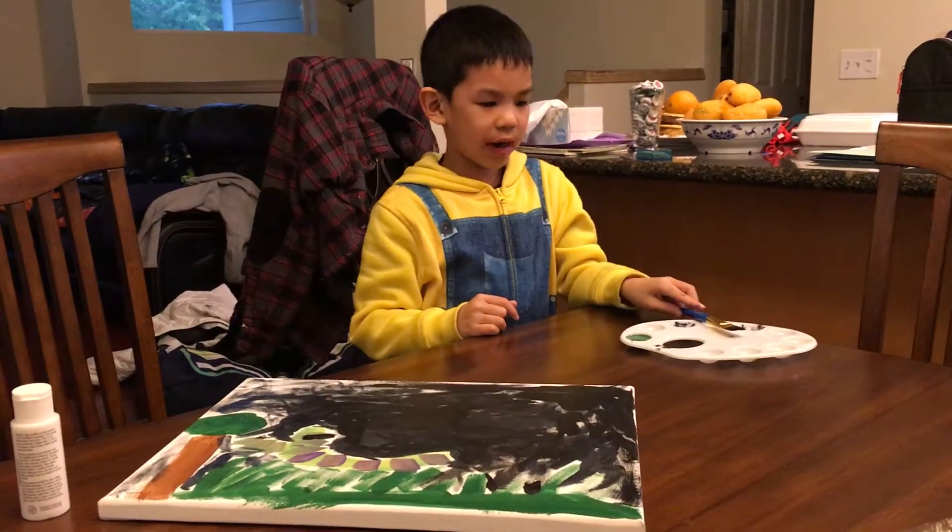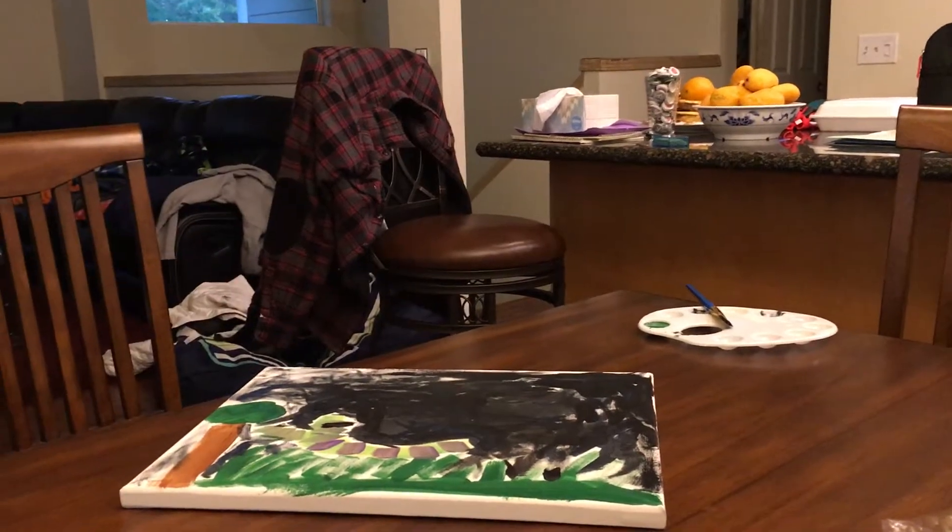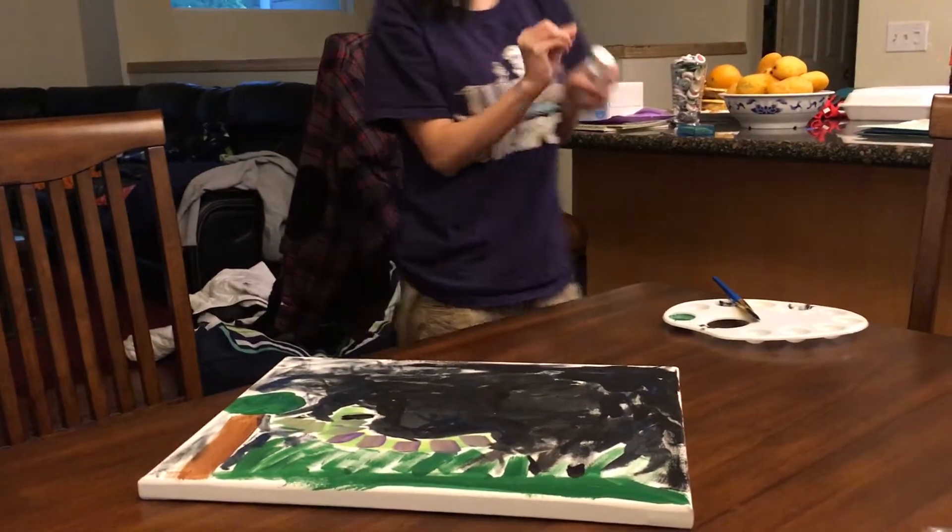Now I need white. And this time I need a little paint brush. So let's just go.